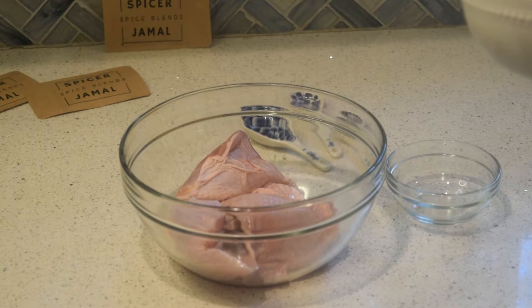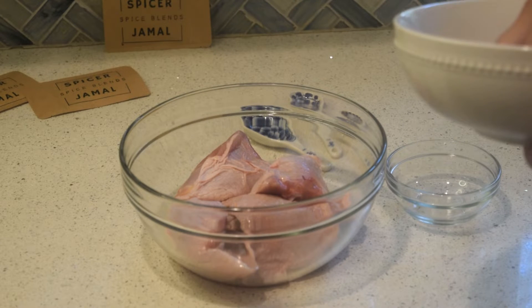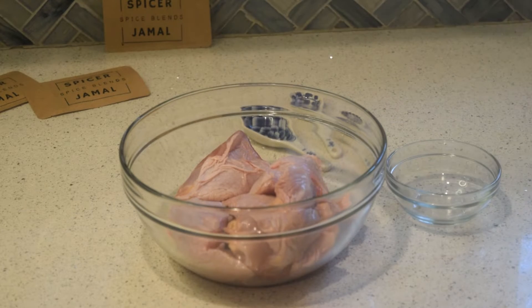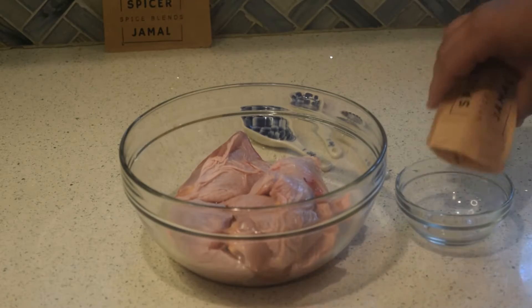Kumbaba, by the way, is a French term for makrut lime, so if you enjoy Thai food you'll definitely enjoy this very bright lime flavor. It's blended with smoked paprika and coriander to balance it out a little bit. I'm using about two tablespoons of the mix.